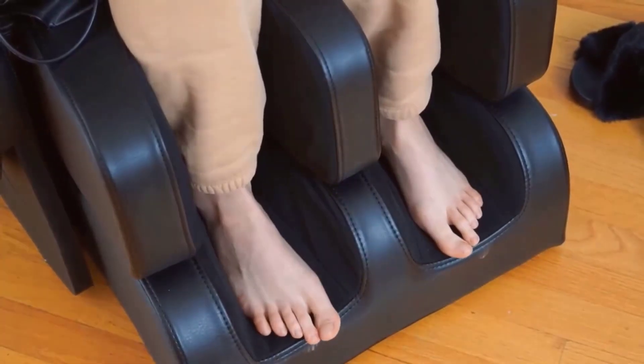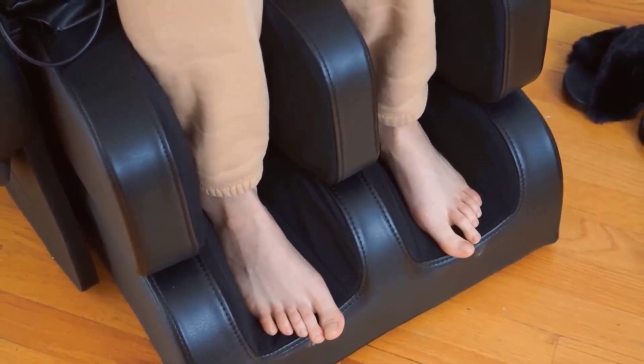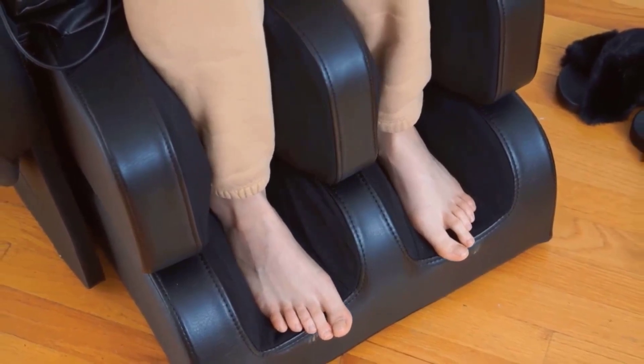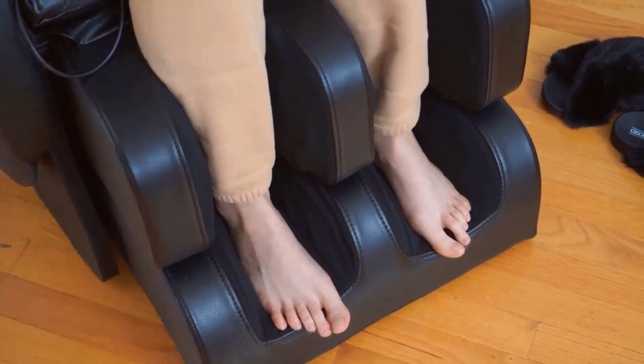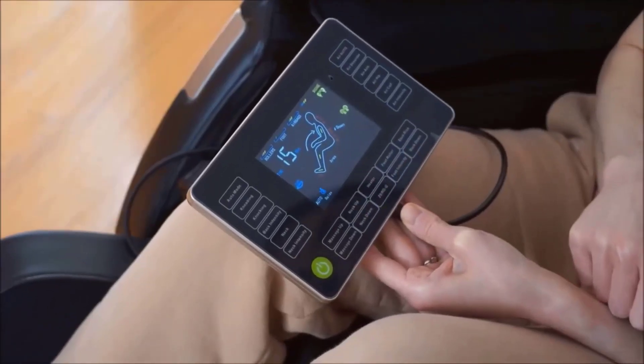The foot rollers are pretty cool too. I love that you can just select the intensity, so if you're a little ticklish like me, you can move it to a lower intensity and then move it up and play around to your liking.